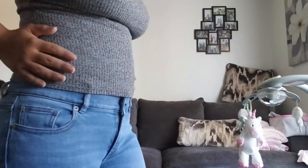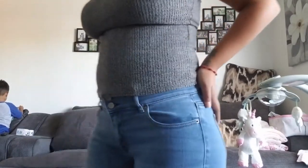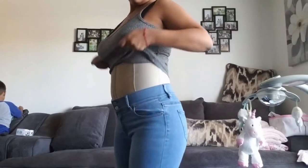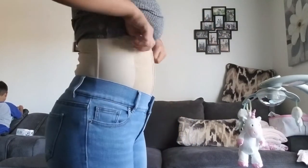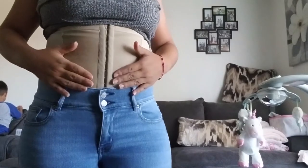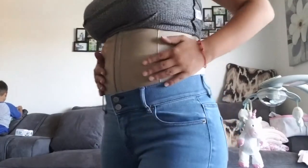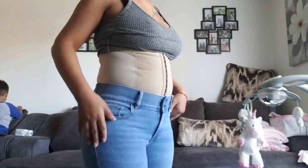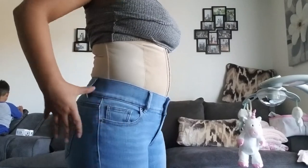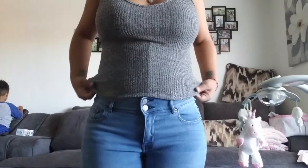You guys will see results pretty much almost immediately. I started seeing results about maybe three days postpartum — I started seeing how it really helped my stomach out. While I was pregnant I had a lot of pelvic pressure, and it helped with that as well. I really recommend you guys to buy it.